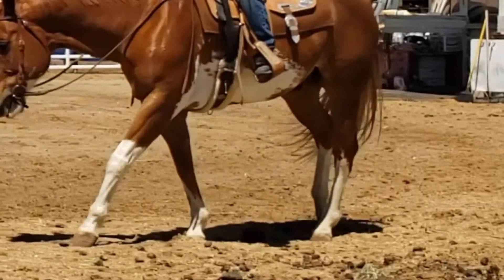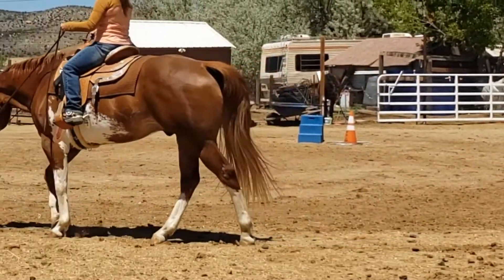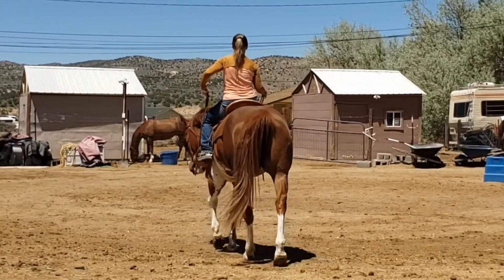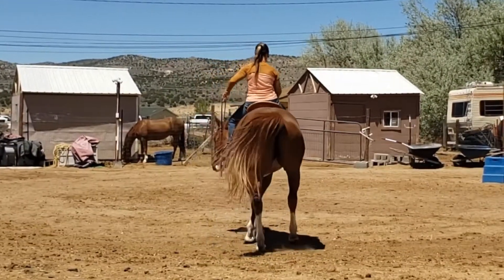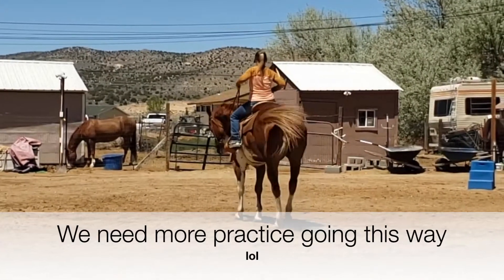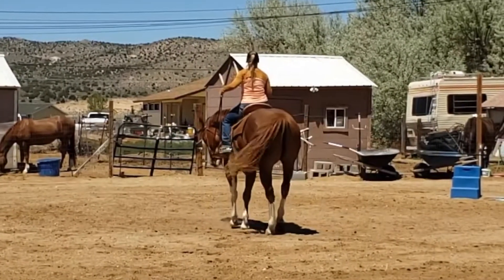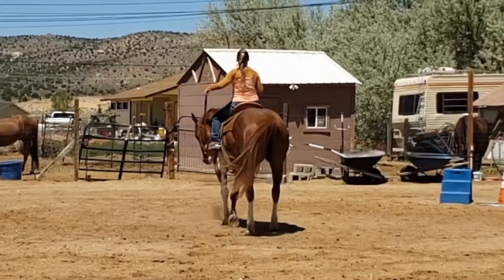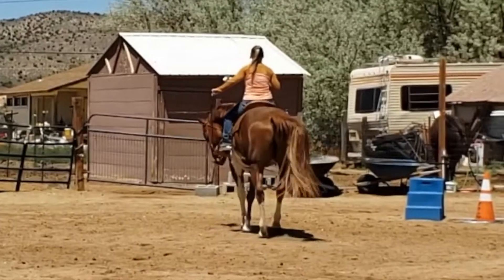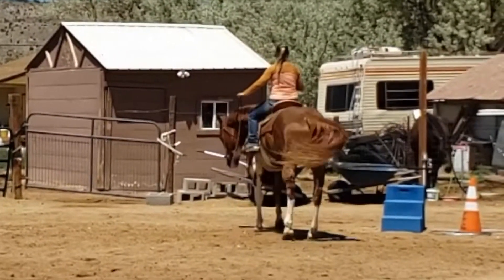We still have room for improvement — this is something I want to start doing more of and work on. But you can see right here, we had a lot harder time going to the right, and I think it's because I need to pay more attention to shifting the weight over to my right butt cheek. I've never watched this before, and I think that's why we have such a problem going to the right — I am too heavy on the left side, and he's kind of resisting me and doesn't know what I'm really wanting. So this was really good for me to see.